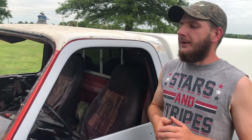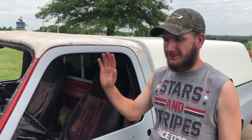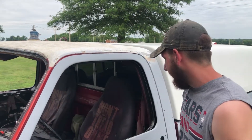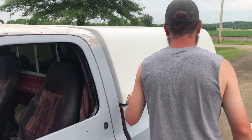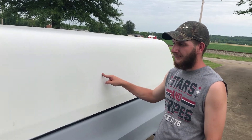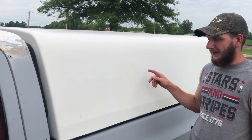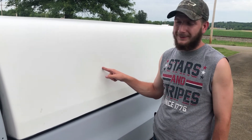Until I get another motor — I've got one a co-worker is going to sell me — I'm going to drive this one nice and easy while I build the other one. The other one is going to be my get-up-and-go-fast engine. This truck was made for this right here. This is probably the best purchase I've ever made for this truck or any vehicle in general.